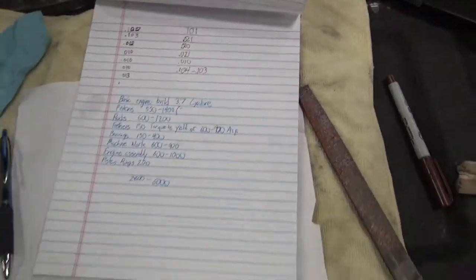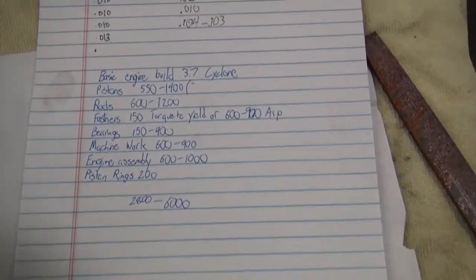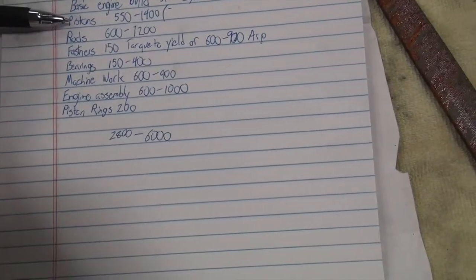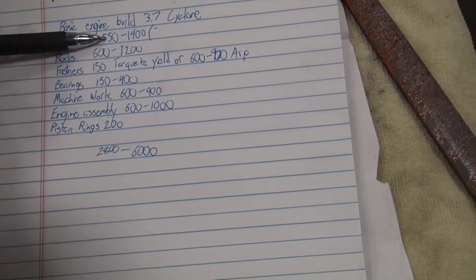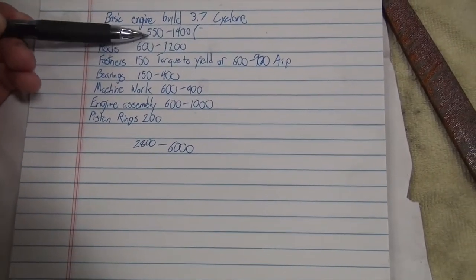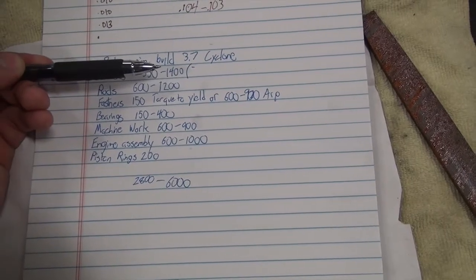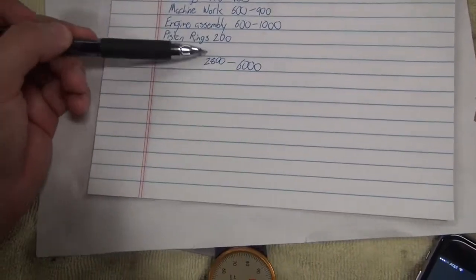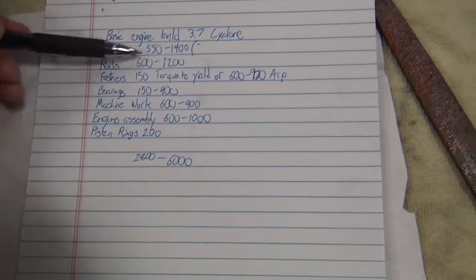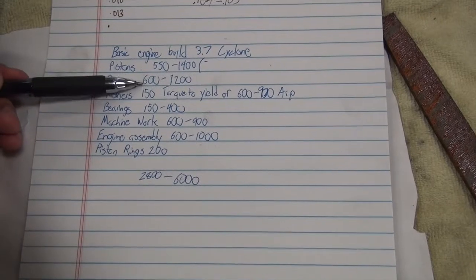Sorry, I was writing down a bunch of the shims and stuff. I just finished doing a gear install on my 8.8 and switched to 3.31s. So for a basic build, you have pistons — $550 for just your regular Manly pistons. That doesn't include rings; I think it does include wrist pins though, so you'd have to add on an extra $200 for rings. Rods, depending on if you go H-beam or I-beam, it's anywhere from $600 to $1,200.